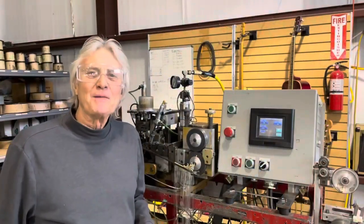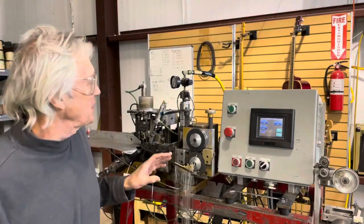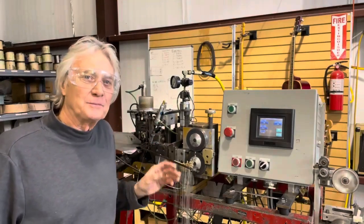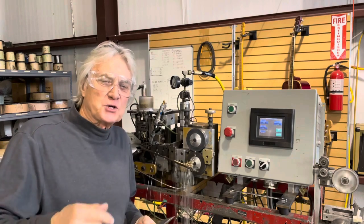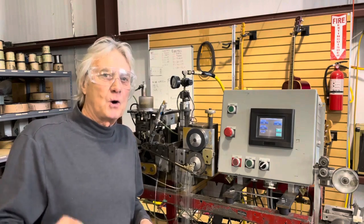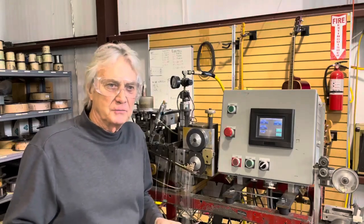Hi, I'm Kurt Mangan. I want to show you how we make round core strings. First thing, we've got to sledge the wire so that there's a spot that's flat and has some sharp edges on it, so that when we wind it, the cover wire has something to hang on to.